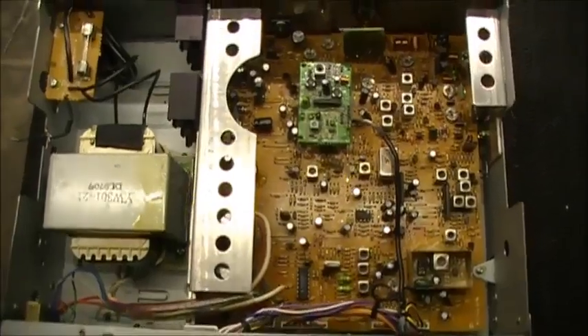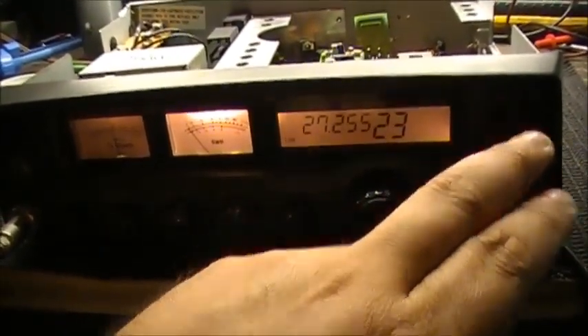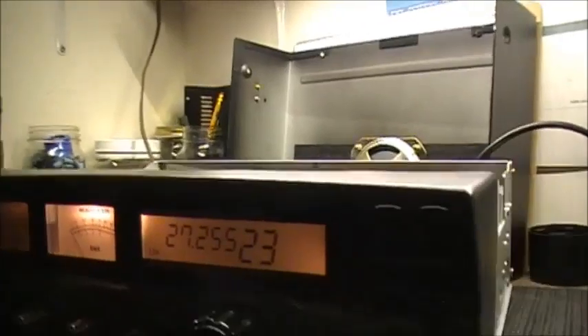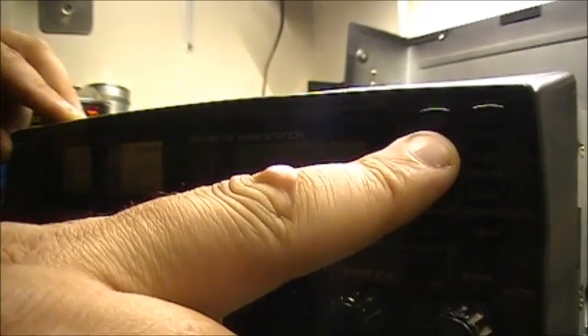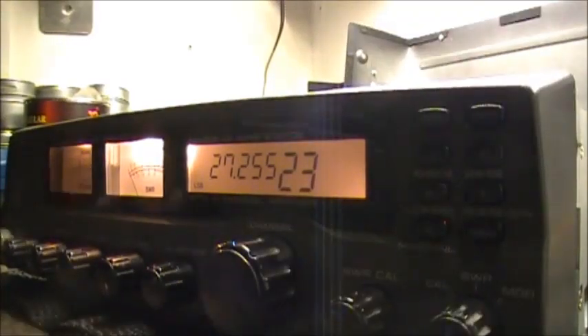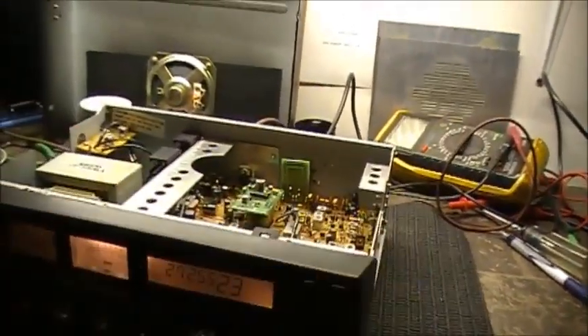Before anybody loses their minds, this radio is not modified at all. I'll try to show how you change bands on this thing. If it was modified, basically all you had to do was turn off the radio, press the number one button, and turn around — the screen would go blank. But as you can see, she doesn't go blank. This radio is not modified.